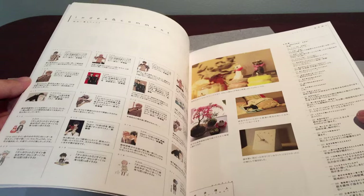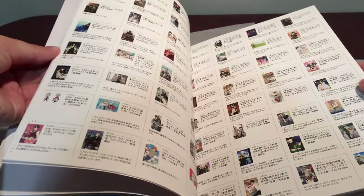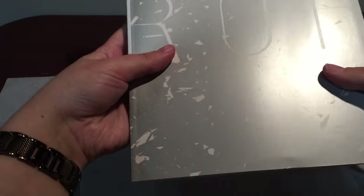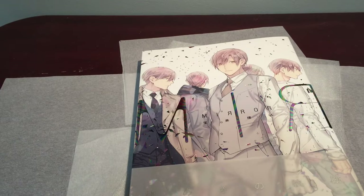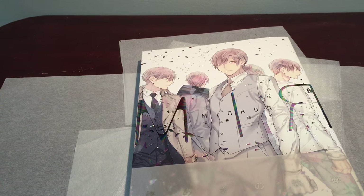My feet are going numb from standing and crouching like this. And then just the little blurbs about each art piece, and we are back at the end — or back at the front now. So I really appreciate you guys watching — like, comment, subscribe, you know the drill. I like talking to you. Please let me know what you think of 10 Count — I'm very interested in hearing other people's opinions. I will see you guys in the next video. Bye!